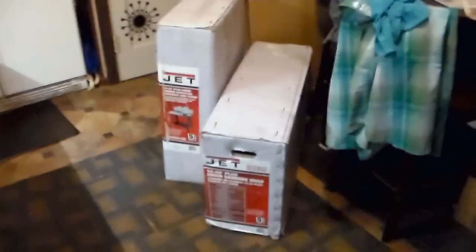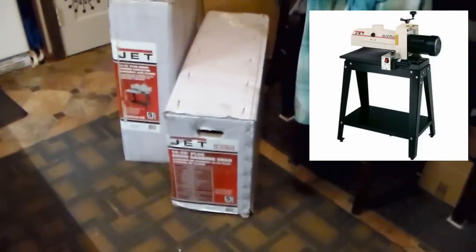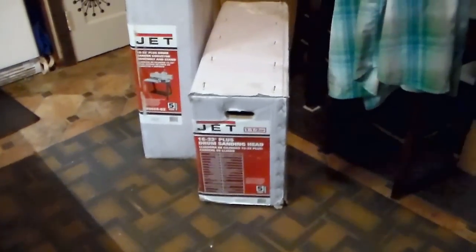I'm all excited because I had ordered a tool that I've been waiting for for some time, and it just arrived. I thought I would show it to you before I go to build anything. What I had ordered was the Jet 1632 Plus drum sander.